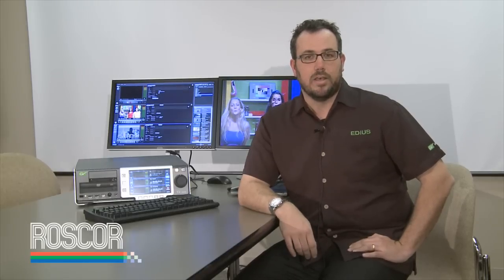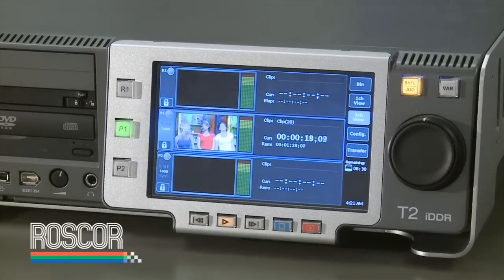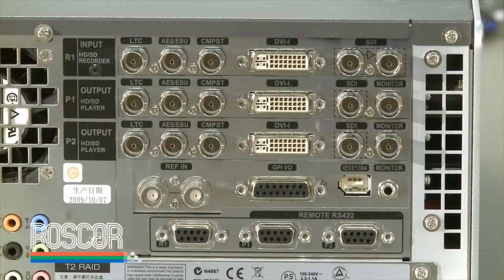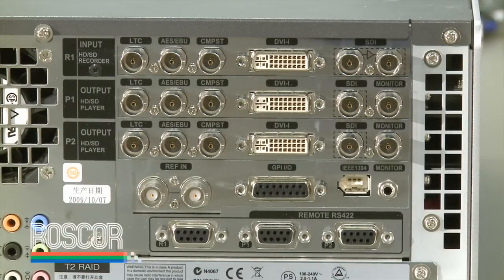This product is a single-channel record with two channels of playback in either SD or full high-definition, available in three different models, with the differences being storage configuration. There's a standard unit that gives you about nine and a half hours of capacity in full high-definition. There's also a T2 RAID, which gives you a RAID 10 controller, still about the same amount of capacity but redundancy on your media, and there's also an entirely solid-state version to choose from.